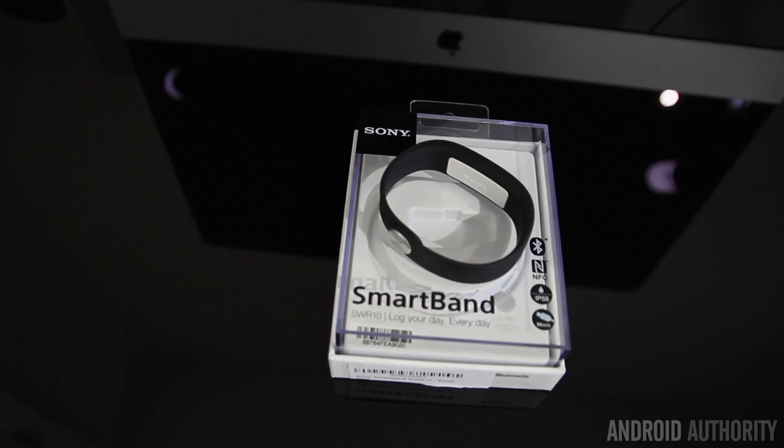If you want to wear it in the shower, you can do that too, as it's rated IP58, making it both dust and water resistant.